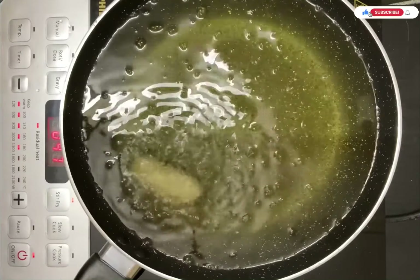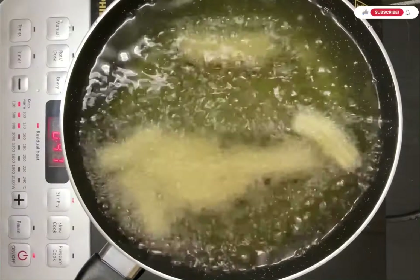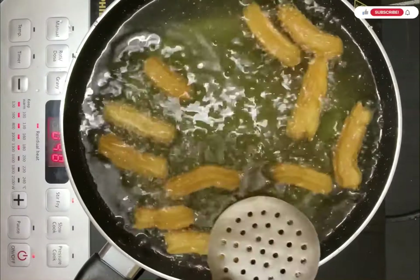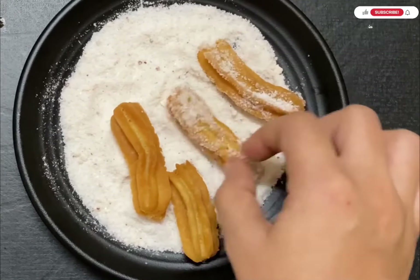Keep the oil on medium heat and cook slowly so your churros come out crispy. I have added the second batch of churros and they will also turn golden brown.